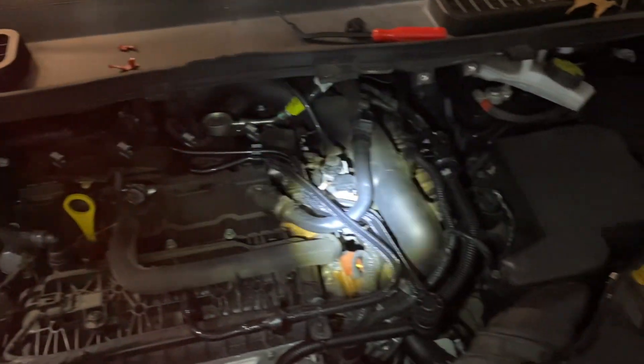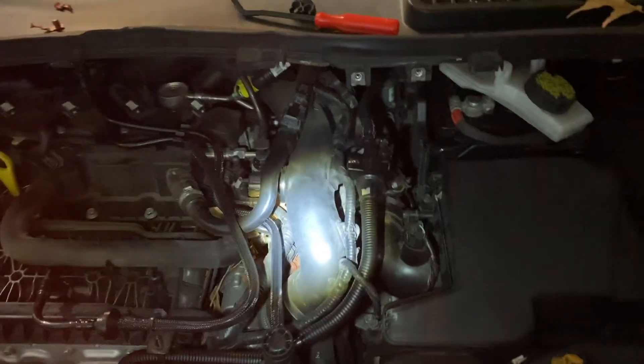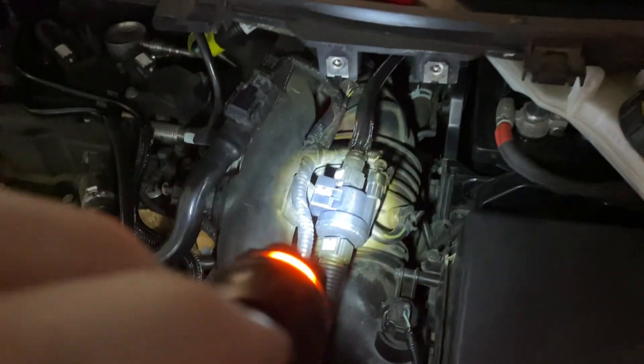I took it to the dealership because it's under 100,000 miles and less than seven years old. I thought it'd be covered under the powertrain warranty, but they said no. They did, however, troubleshoot it down to the purge valve.